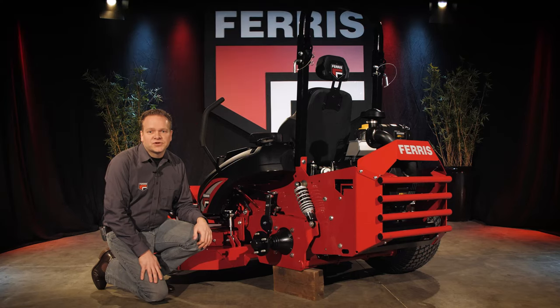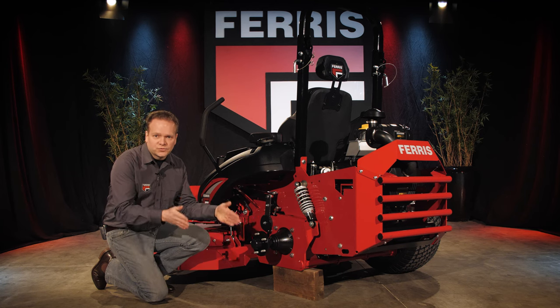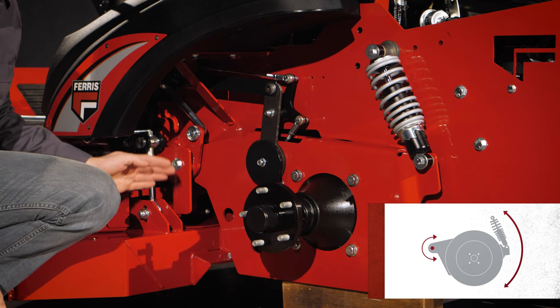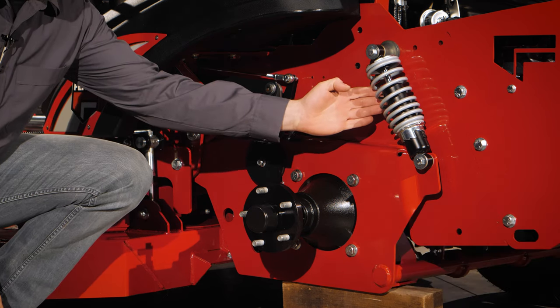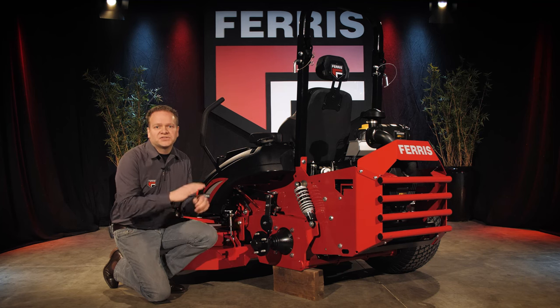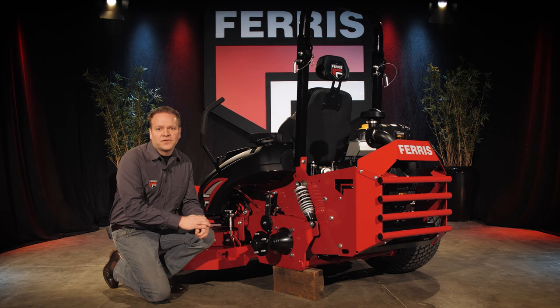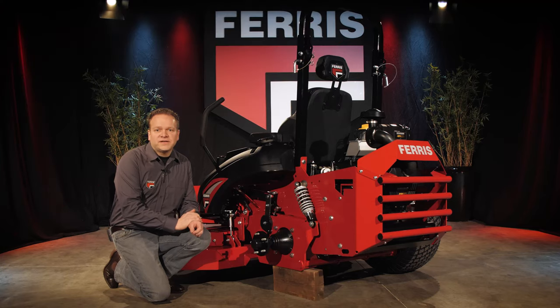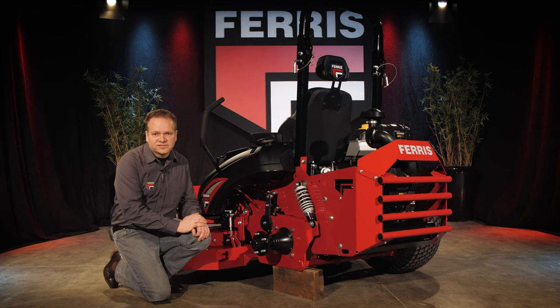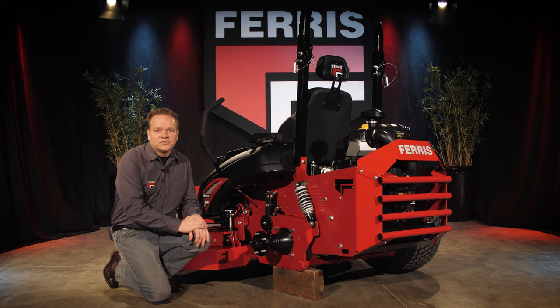The rear suspension system features a rear swing-arm principle that connects the rear wheels with each other. The rear swing arm pivots on the front side and rests on a large shock absorber left and right. The rear swing arm allows the rear wheels to move in unison with each other, which enhances stability and smooths out the ride over uneven terrain. The suspension system enables the operator to maintain higher mowing speeds at rougher terrain, so the full available horsepower from the engine can be used to cover more area in less time. This directly results in a lower cost of ownership and better profitability.